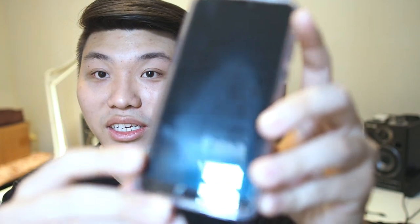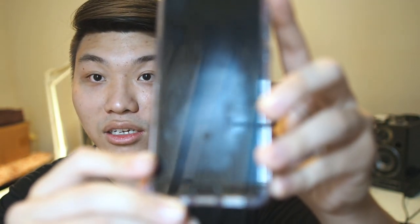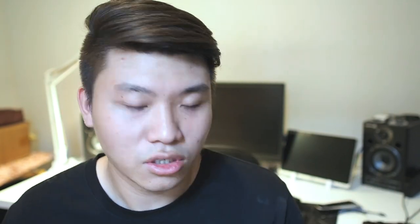I'm personally using the Nillkin H Plus Pro right now, which I've reviewed previously — I'll leave that link in the description. You can see the oleophobic coating is gone from the portion I use the most, where I swipe up and type. Even the top area where I swipe from the top left — those are the portions where the oleophobic coating has basically been removed. It's quite normal for every glass protector, even the most expensive ones.